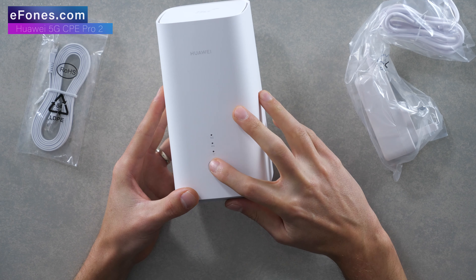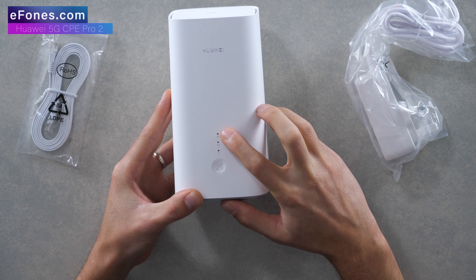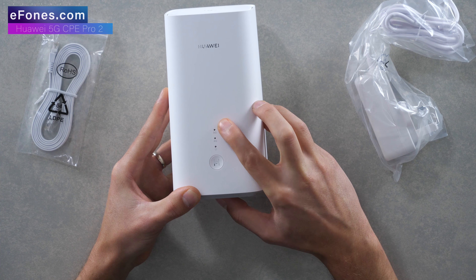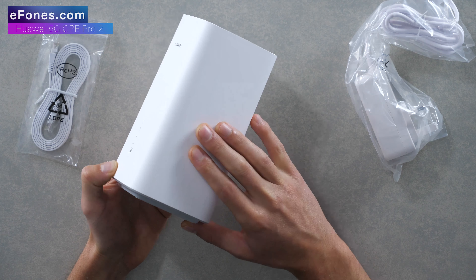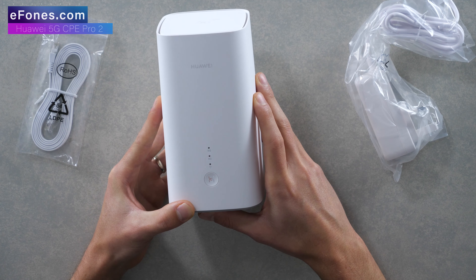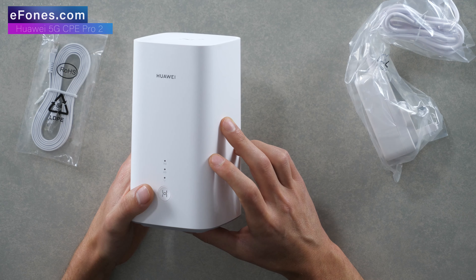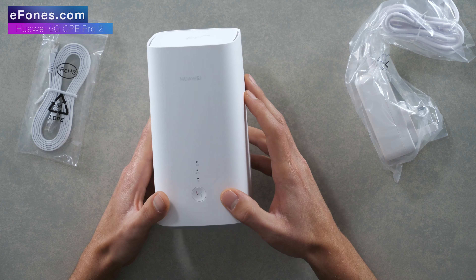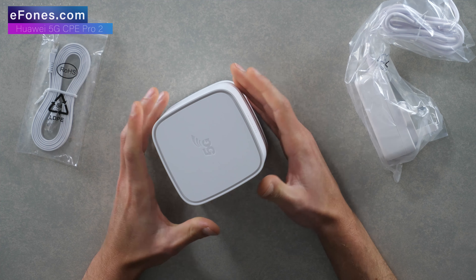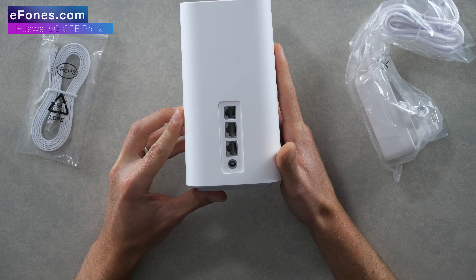Very similar design to the previous generation — you've got the WPS button, the H symbol on there, three LEDs: a Wi-Fi LED, your 4G LED indicator, and your 5G indicator. One thing I noticed on the spec sheets is this only states 4G and 5G compatibility, which makes me think it is more designed for 4G and 5G usability. The biggest difference overall is that it is a heck of a lot smaller than the first generation.